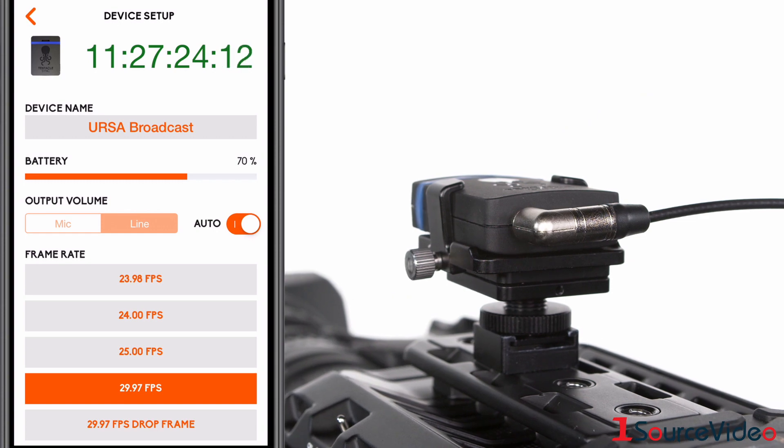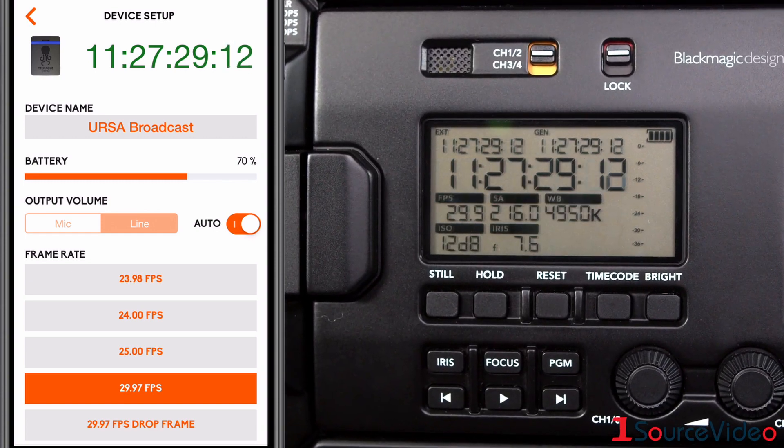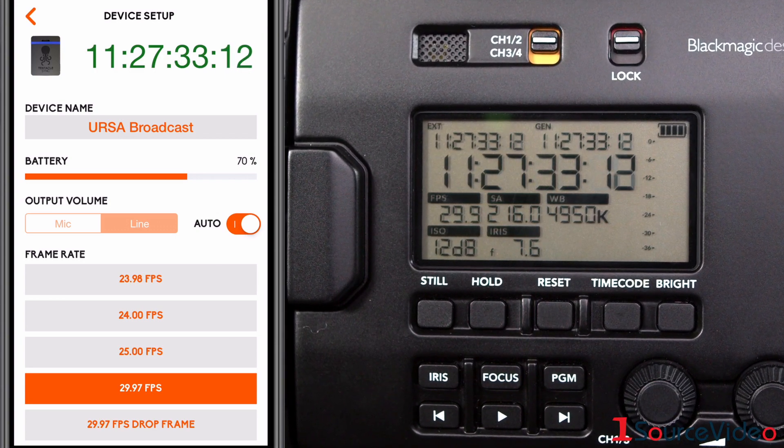To connect to professional cameras with timecode reference inputs, like this Blackmagic Design URSA Broadcast camera, simply connect the Sync E using the appropriate cable. As you can see, the display is now showing that it's receiving timecode and it will be burned directly onto the video's metadata.